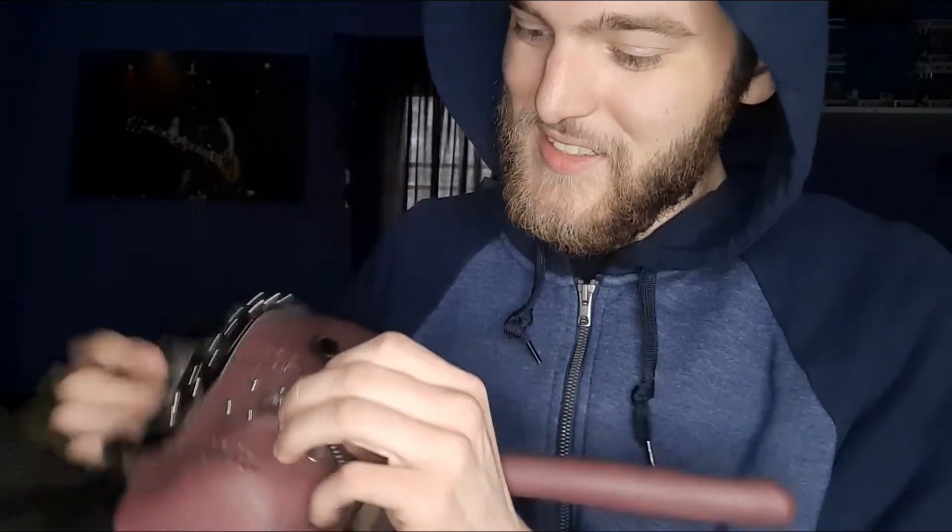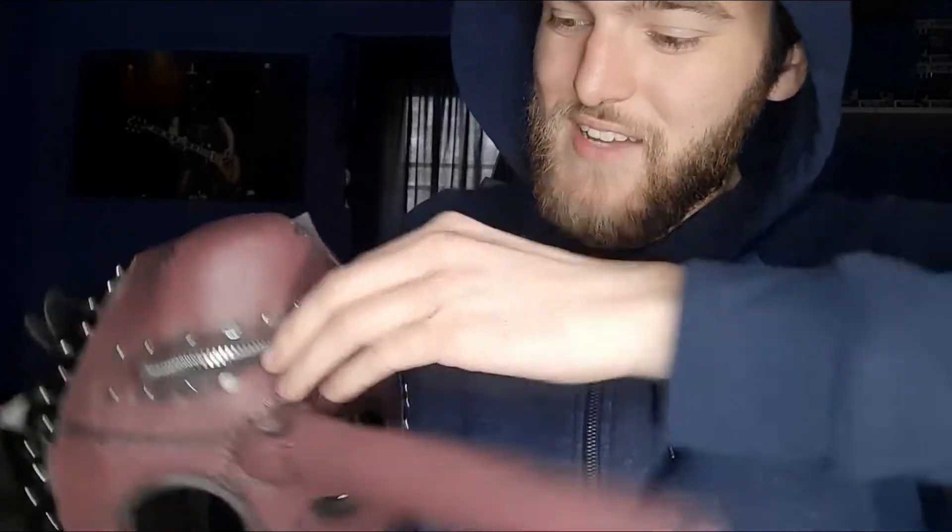How does the zipper work? A little stiff. Also, the mask was folded in half in my mailbox, which I didn't appreciate. But the zipper works.